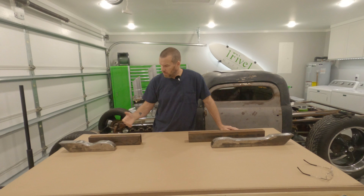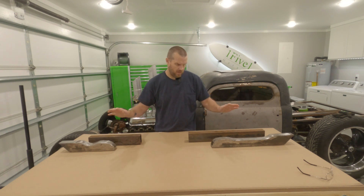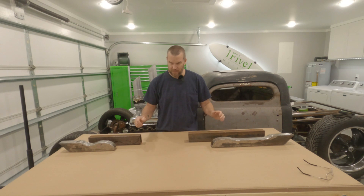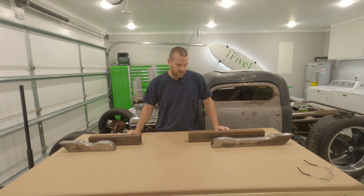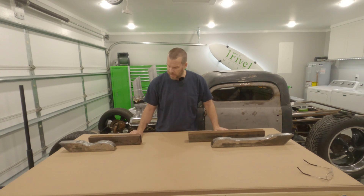Hi, welcome to 151 Garage. I'm Sean. Today we're going to work on Susan, and specifically we're going to work on the stake sides for her. I've been wanting to finish the bed to actually make it look like it resembles a truck. I made these probably 10 years ago and I think I remember how I made them — we'll see. I already have the two pieces cut to length and I'll show you basically what I did to make them. I'll cut to time lapse and we'll go from there.